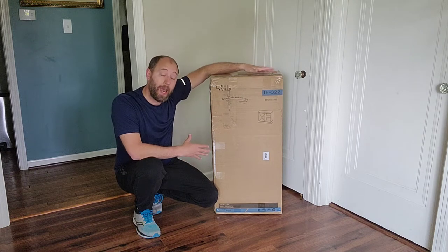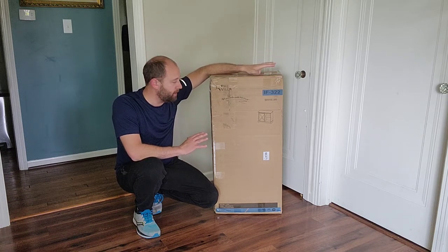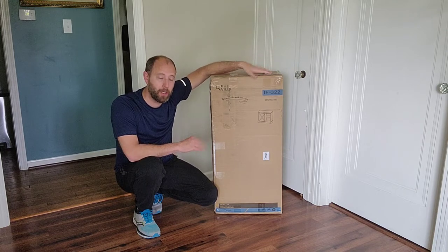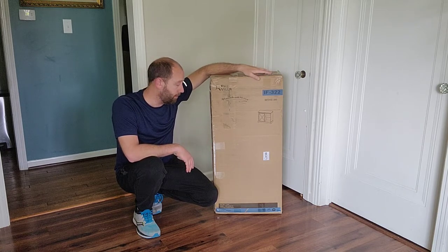All right, so I just got this cabinet sideboard, so it's going to be a nice addition to the house. So I'm going to go ahead and open it up, see what we got, put it together, and I'm excited to see what we got.